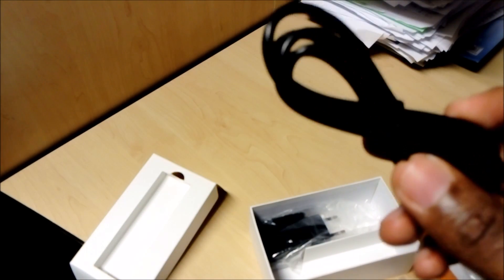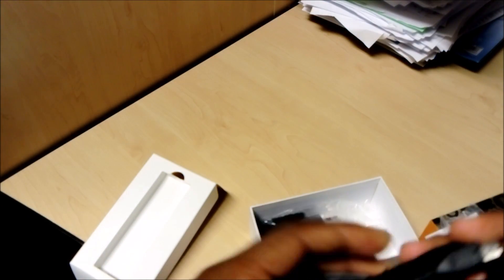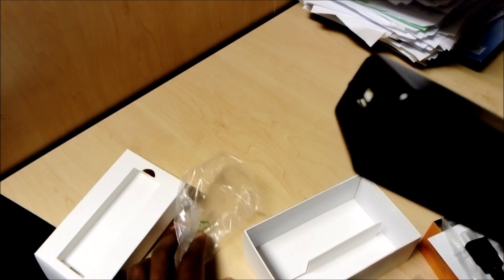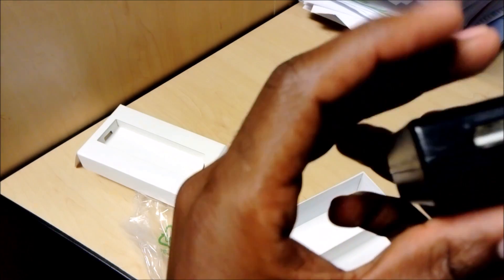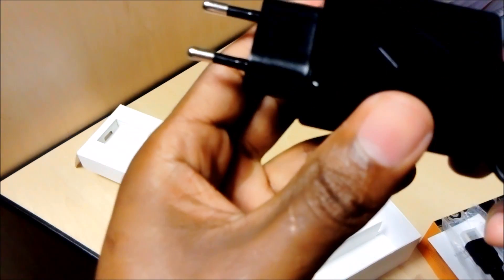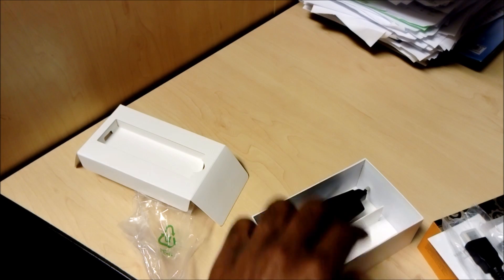The next thing is a cable — I believe it's a charging cable. You can plug it to a power outlet or to another USB port device to draw power from. It connects to the power adapter included in the box. So this cable goes into the adapter, and then you plug that into the wall.